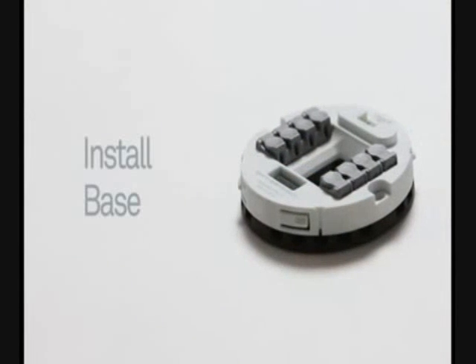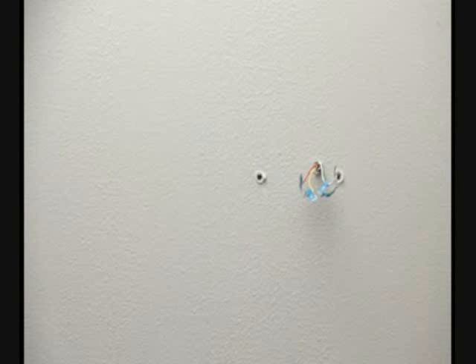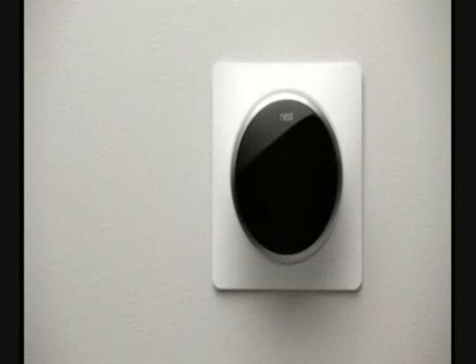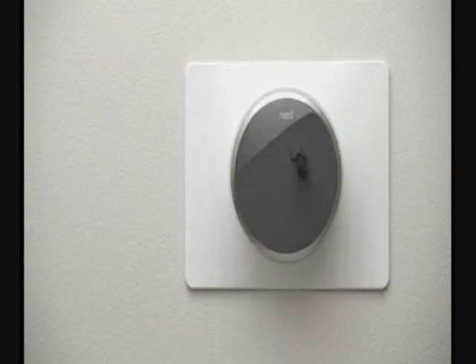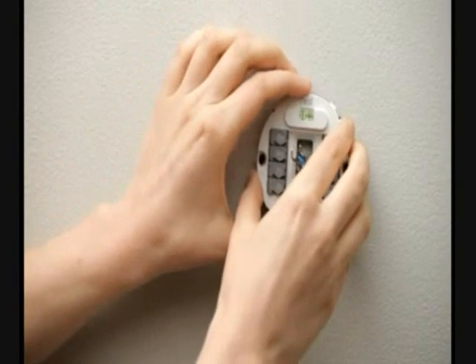Now it's time to install the Nest Learning Thermostat base. If there are any holes or unpainted areas on the wall, this is a great time to patch, spackle, and paint. Or, you can use one of the provided trim plates, which can be painted to your liking. Refer to the optional mounting kit instructions for more details. If you're mounting Nest on drywall, you should use the wall anchors with the screws.